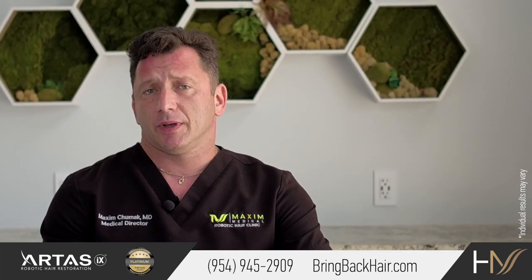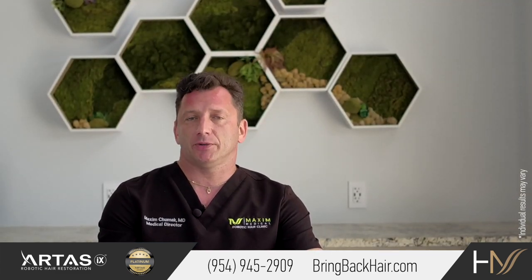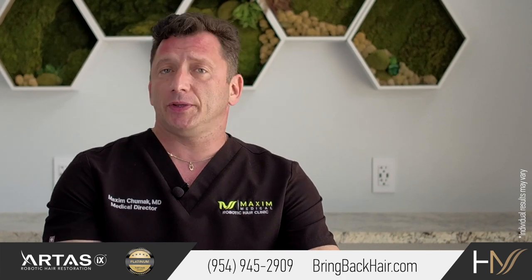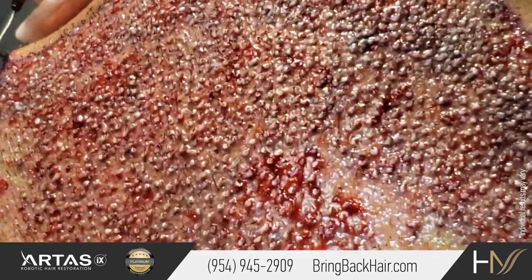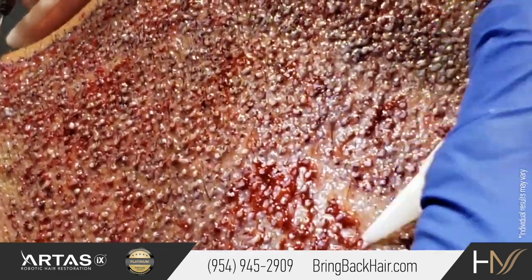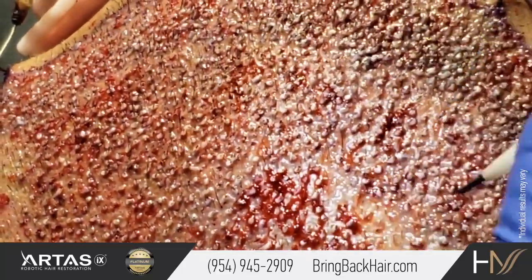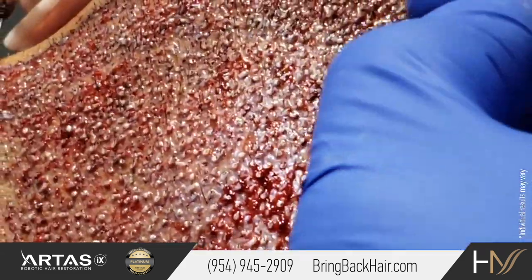Direct graft implantation allows me to evaluate existing hair and mimic the same pattern in terms of hair direction and hair density. I can find certain areas with a higher degree of hair loss and blend into them. Direct graft implantation is sort of like 3D printing in real time. I can see the areas that are missing more hair and more grafts, see where the spaces between existing hair exist, re-scan, and if I see something is missing somewhere, I can add a graft.